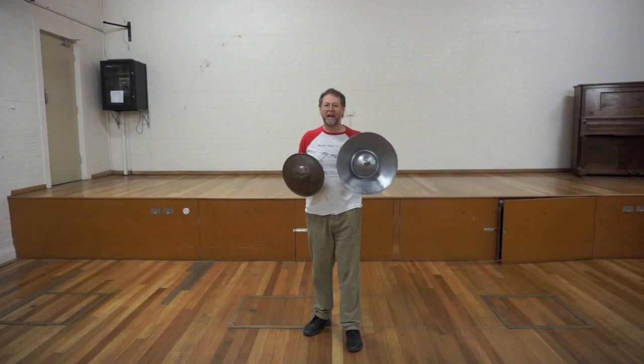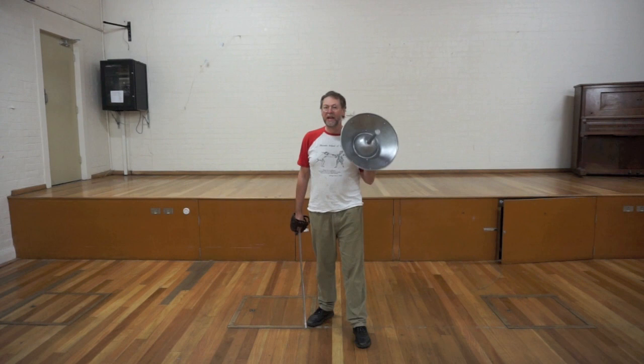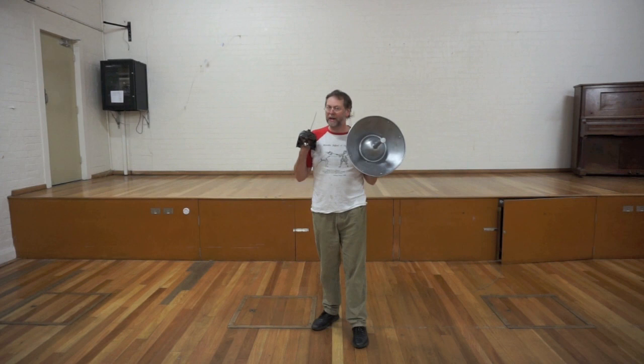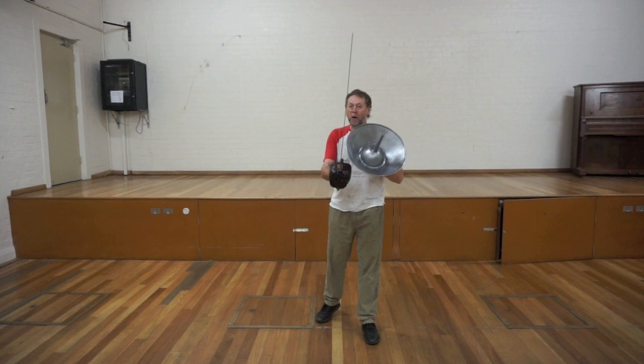But once you do that, everything Silver says about the buckler fight suddenly makes sense. He talks about the great weight and circumference of it — well now it has weight and circumference. He talks about not grappling people when they get close but striking them with the buckler, and again this is too big to grapple with but it's obviously designed so that when somebody gets too close you strike them with the buckler. So this combination is what Silver was familiar with — this is really that classic Elizabethan combination of sword and buckler.